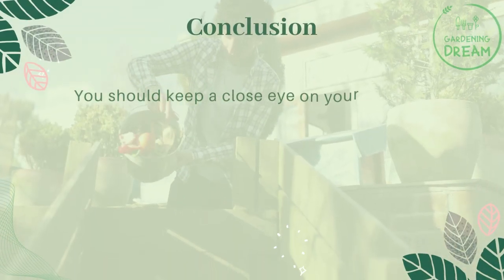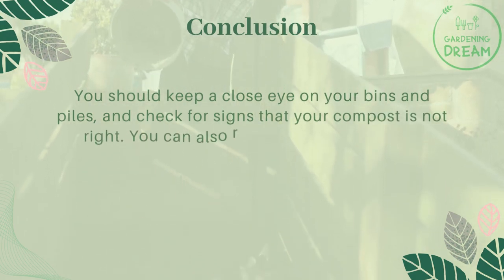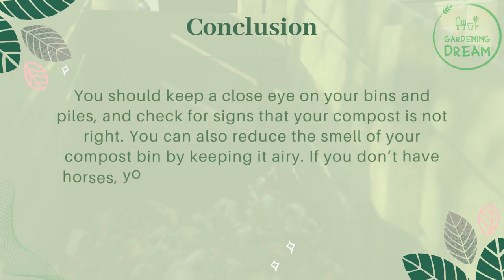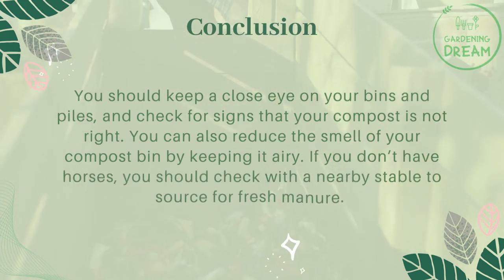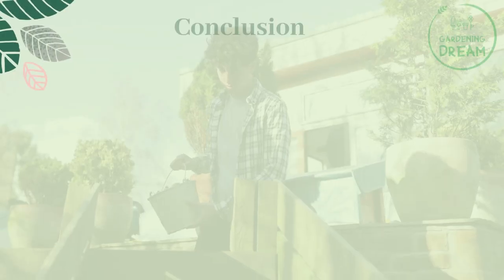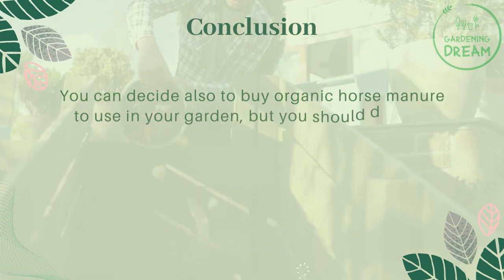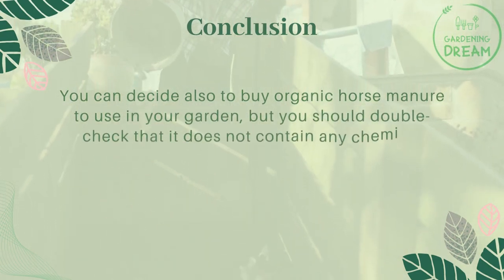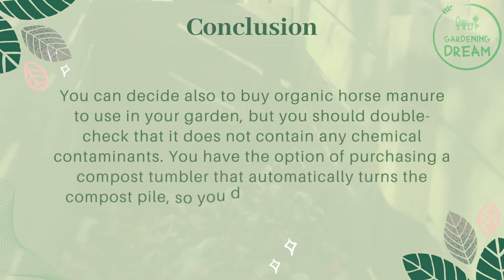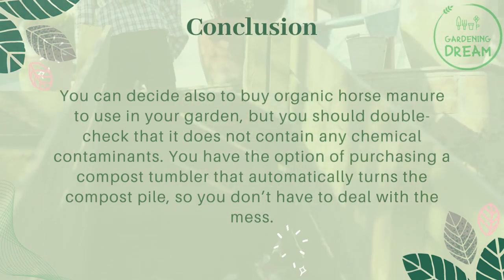Conclusion. You should keep a close eye on your bins and piles and check for signs that your compost is not right. You can also reduce the smell of your compost bin by keeping it airy. If you don't have horses, you should check with a nearby stable to source fresh manure. You can also buy organic horse manure to use in your garden, but double check that it does not contain any chemical contaminants. You also have the option of purchasing a compost tumbler that automatically turns the compost pile, so you don't have to deal with the mess.